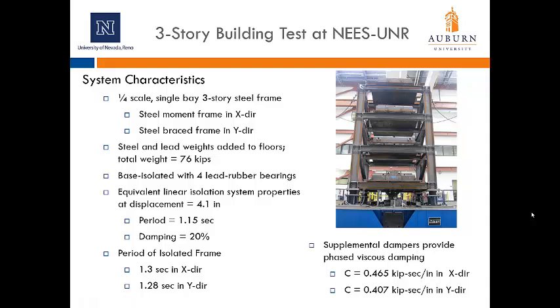Following the component testing, we performed system-level testing at UNR. The system tested was a quarter-scale, single-bay, three-story steel frame. Lateral resistance was a steel moment frame in the x-direction and a braced frame in the y-direction. In addition to the self-weight of the frame, steel and lead weights were added to the floors, bringing the total weight to 76 kips. The frame was base-isolated with four lead rubber bearings. The equivalent linear properties of the isolation system were a period of 1.15 seconds and a damping ratio of 20% at a displacement of 4.1 inches. The isolated frame period was 1.3 seconds in x and 1.28 seconds in y. The supplemental dampers had damping coefficients of 0.465 kip·s/in in the x-direction and 0.407 kip·s/in in the y-direction.